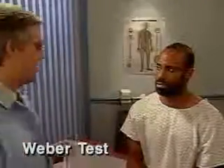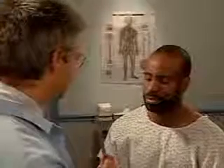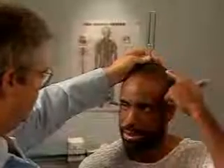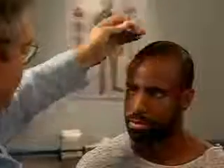If hearing is diminished, test for lateralization by performing the Weber test. To do this, place the base of a vibrating tuning fork firmly on top of the patient's head. Then ask if he hears the sound on one or both sides. Normally, the sound is heard midline or equally on both sides.